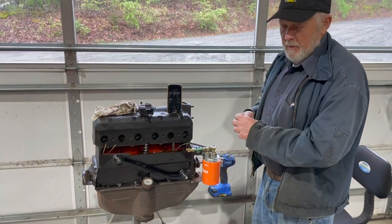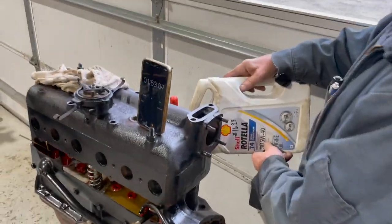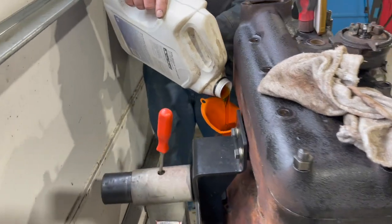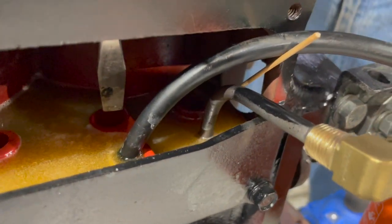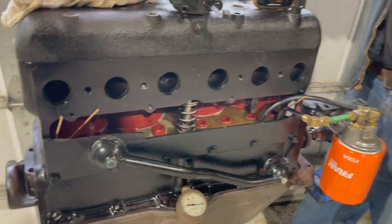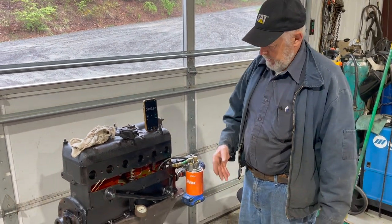I'm going to put a little more oil in it so I won't be sucking air. We'll keep running. I've got the oil holes stopped up that are feeding the main bearings because I don't have a crankshaft in it — I used toothpicks to plug those holes inside the engine. If I didn't, all the oil would probably run out of the valve chamber. But if you've got a crankshaft in it, all the motors I've ever torn apart, when I pull the valve cover off, oil will run out.